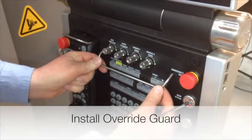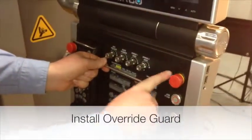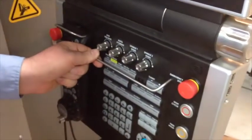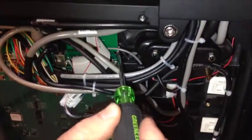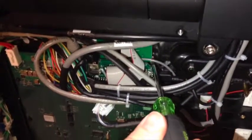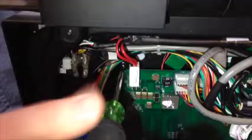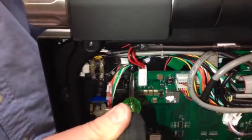After installing the labels, install the override guard with the bend in the downward position. Place the override guard into the holes in the front of the console and secure with the Phillips screws included. The screw holes are located along the top corners of the console board.